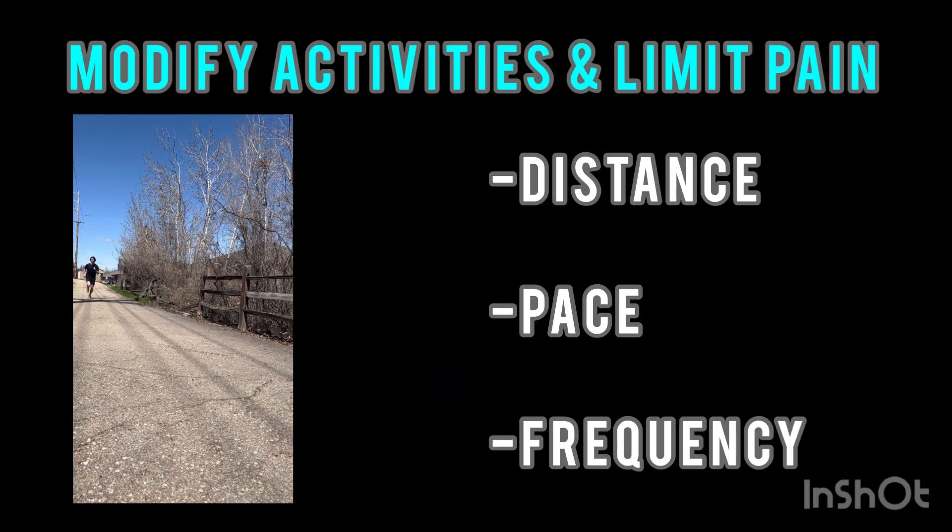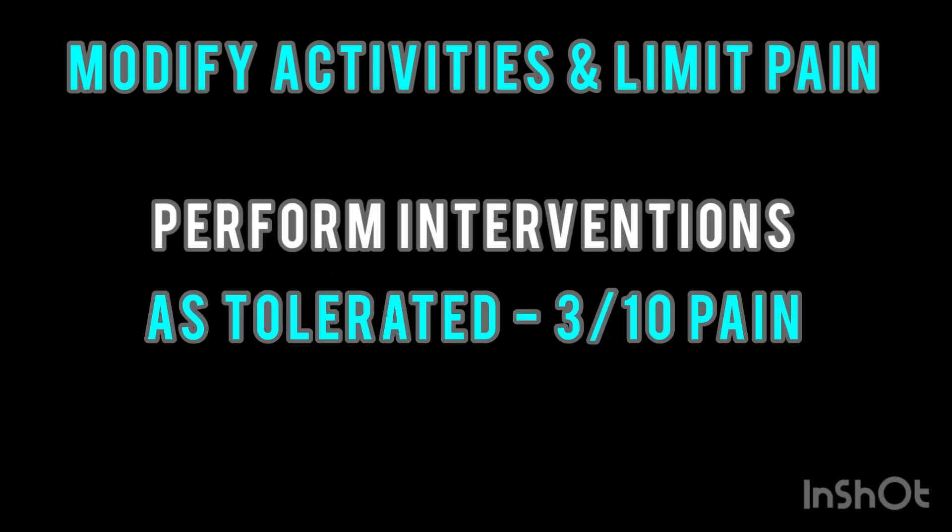For example, if you are a runner, scale back the distance, pace, or frequency of your runs for a temporary time until pain is under control. Performing the interventions provided can help with this as well.